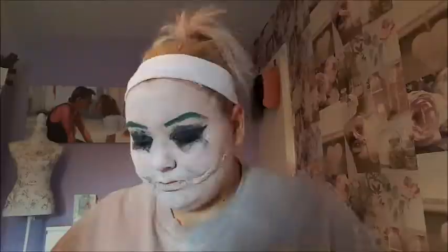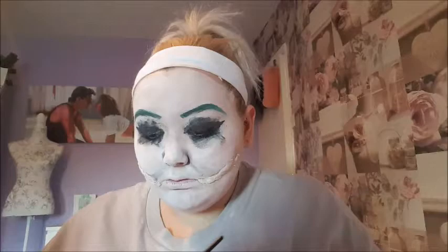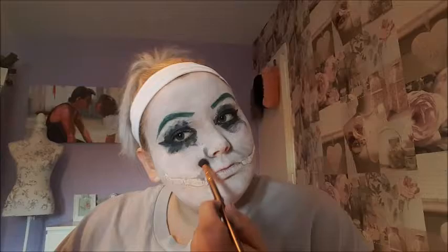Now that my eyes are done, we'll be moving on to adding some features to the face. This is a palette by Makeup Revolution — I'm taking the gray and putting some around my nose and underneath my cheek lines just to define those features, then blending it in with a blending brush.